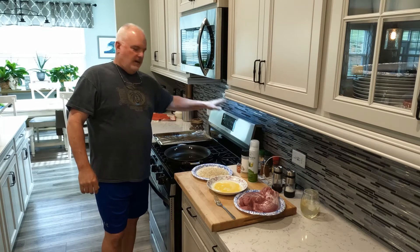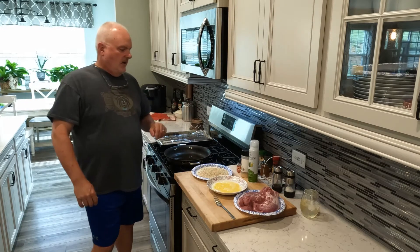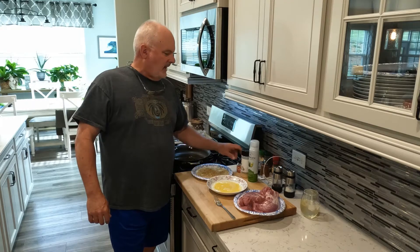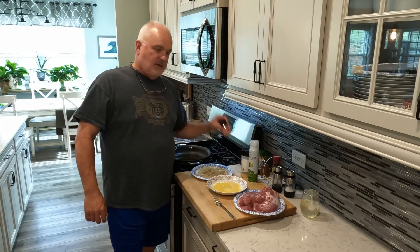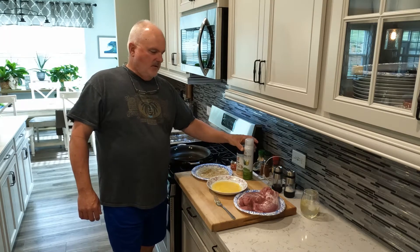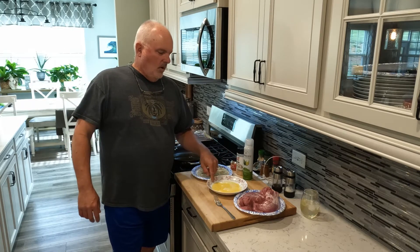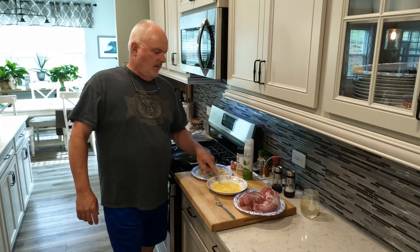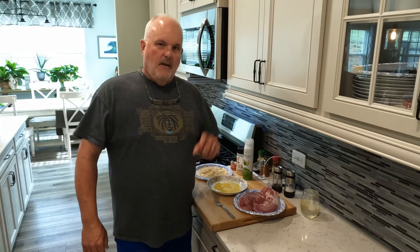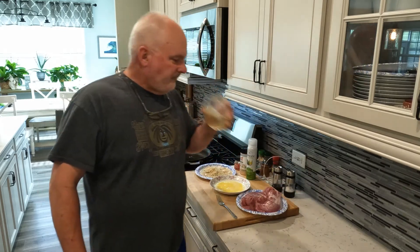My oven is set to 400 degrees. I have some olive oil ready to brown one of the pork loins. I've got some panko breadcrumbs that are seasoned, but I still added some Wegmans Tuscan seasoning — the greatest seasoning in the land — and some garlic. I've got some avocado spray, one egg with a little water mixed up for an egg wash, and my two tenderloins. And most importantly, I have sauvignon blanc.